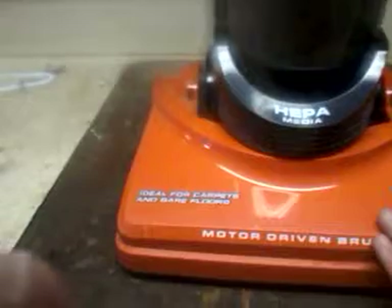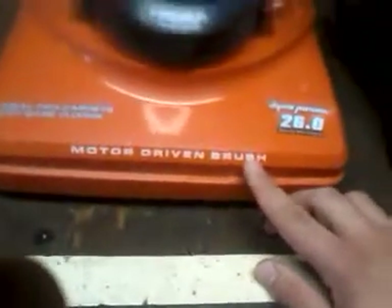If I forget something as it comes to me, I'll probably insert it into this video. Now here are some differences. This vacuum says motor-driven brush, and it says ideal for carpets and bare floors. The Dyson says multi-floor. So both are suggesting they're great for multiple floor types.